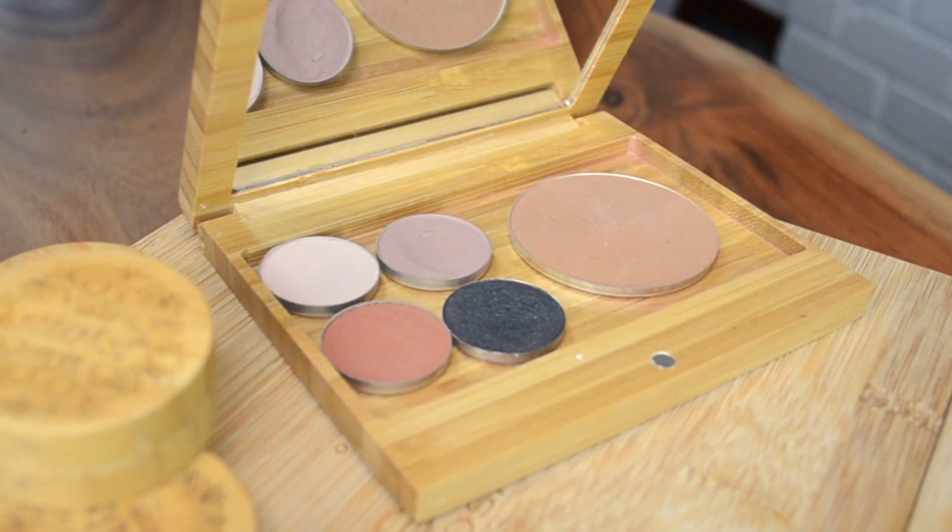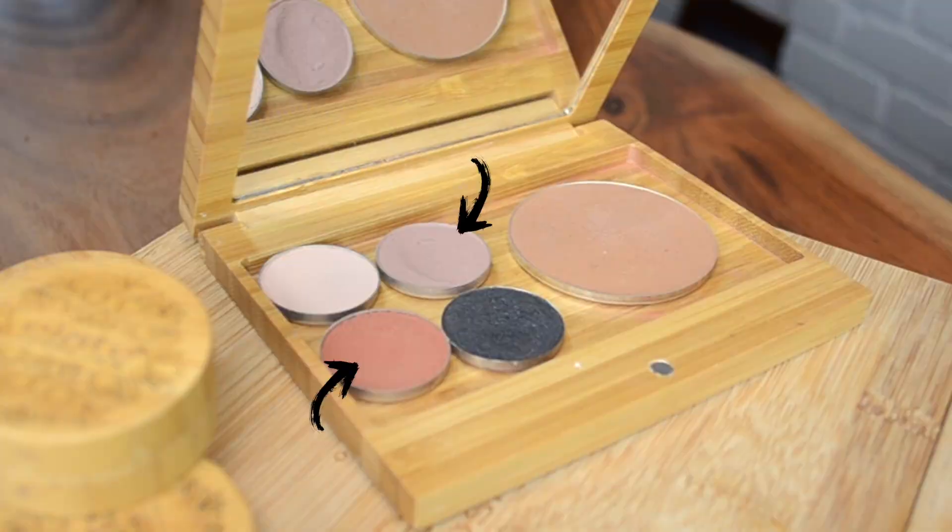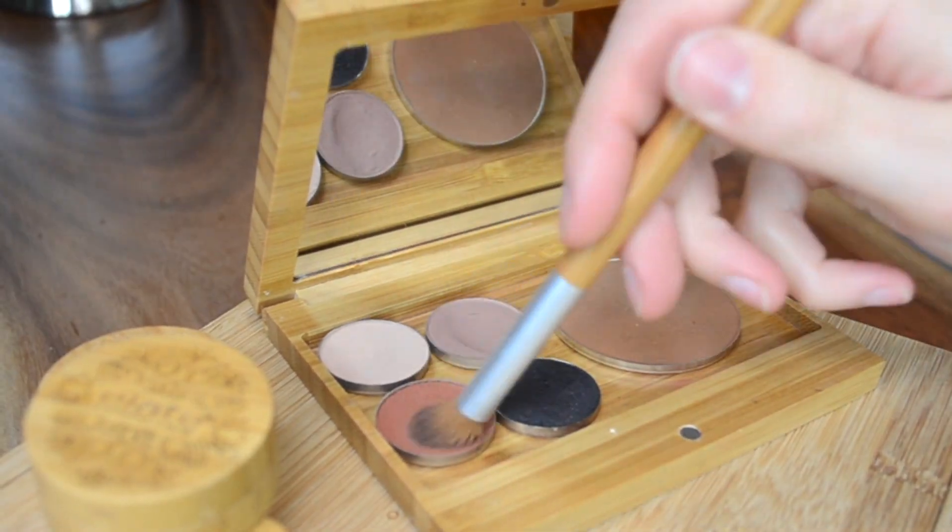I like to make a transition shade by mixing the lid color with the crease color. Taking the blend brush and dipping back and forth between Beloved and Kindle — which will be my crease color — I get to create an amazing custom shade this way. Starting the line where my lid color ended, I'm going to take this color that we've created into the crease.